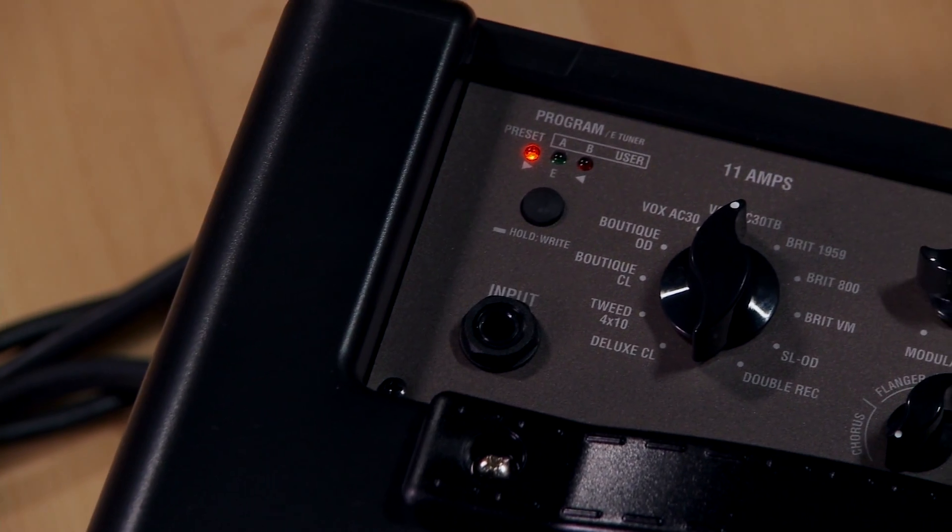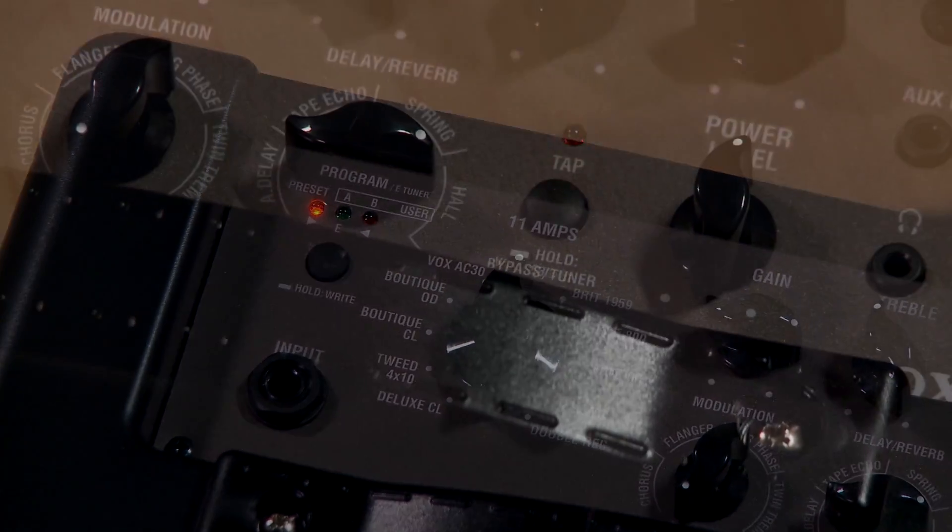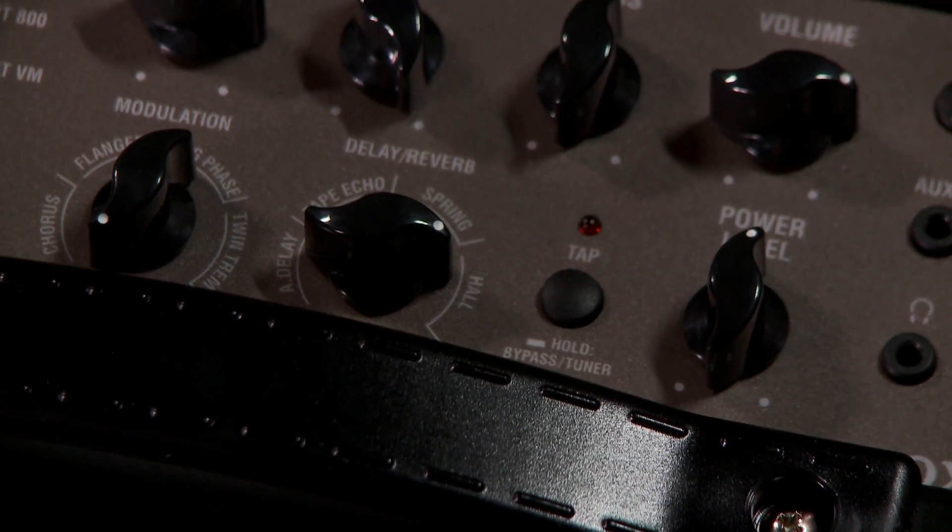The VX series features 11 different amp models and 8 different effects. You can choose between 4 different modulation effects, reverb, and delays. With an optional footswitch you can advance programs, and you can also dial in your own program.